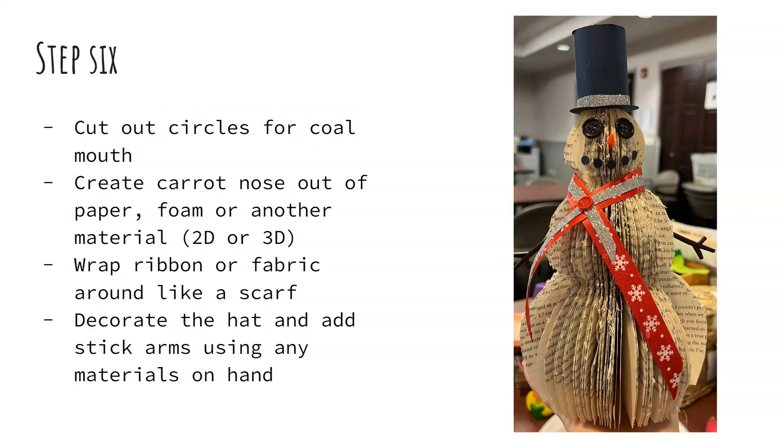For step six, I used a hole puncher with cardstock paper to cut out perfect circles for the coal mouth. I had plastic carrot noses and arms from another kit and used those as well. You could also use ribbon or fabric for a scarf — I glued a glittery ribbon on top of a red ribbon so that it matched the hat and brought it all together, and put a little button right in the middle. You can decorate the hat, give the snowman an outfit if you want — I've seen some people cut the top of a sock off and put it on the body so that it looked like a vest.